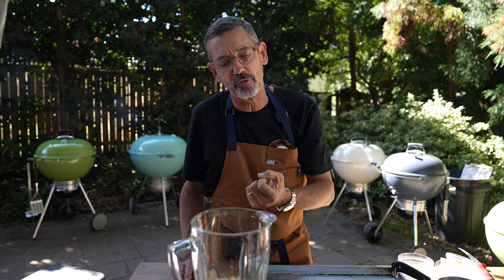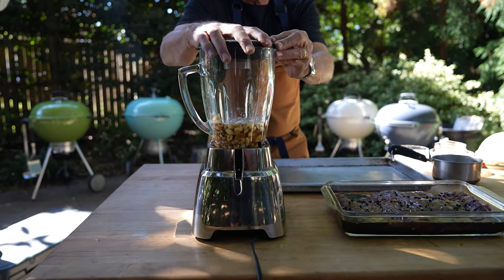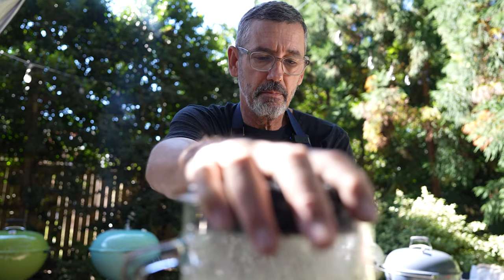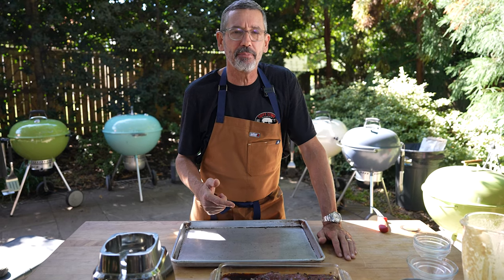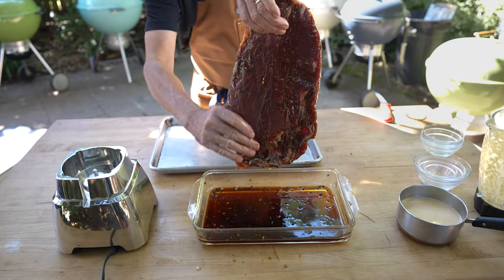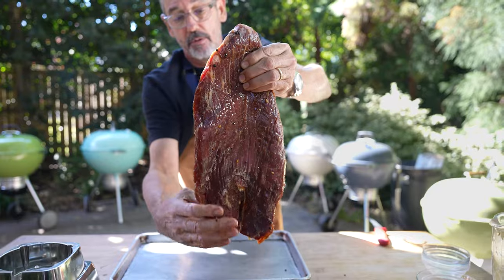I find the sauce tastes better if it's refrigerated overnight. If it's too thick for you, just add a little more water, a little bit at a time, until it reaches the consistency you're looking for. My flank steak has been marinating for one hour in the refrigerator. I'm going to remove it, brush off the peppercorns and fresh garlic with my hands, dry it out, let it sit on a tray, and get my grill ready to go.